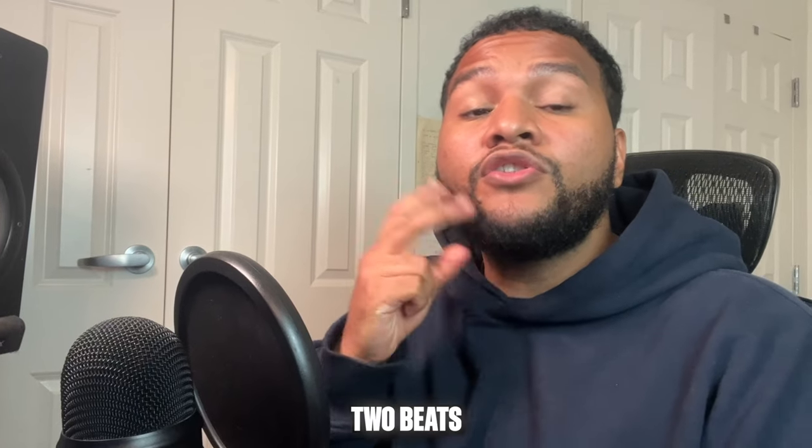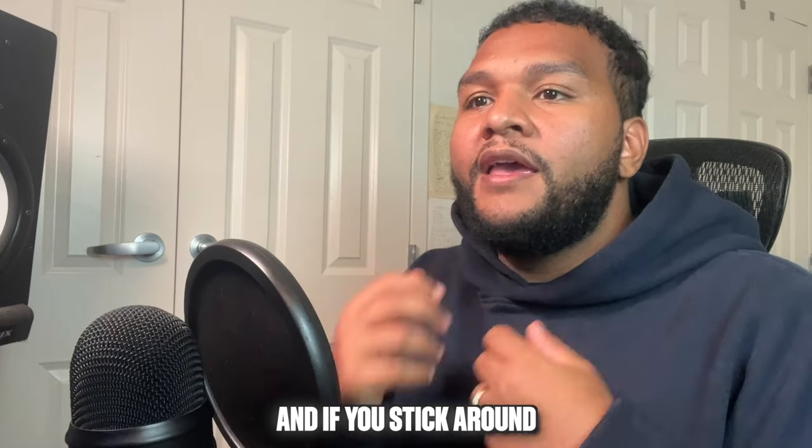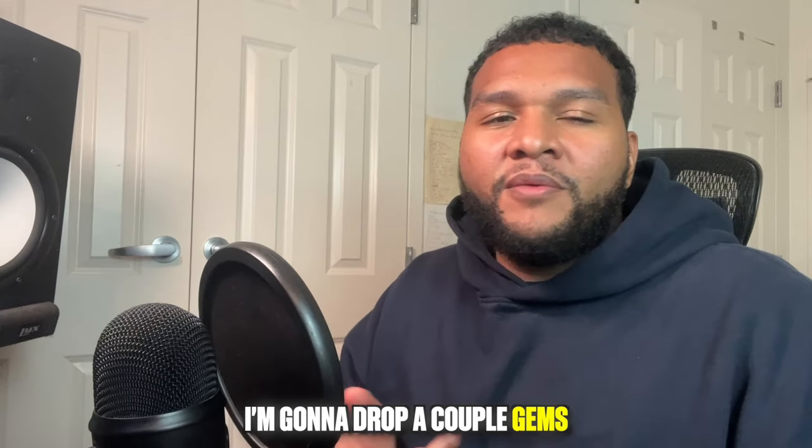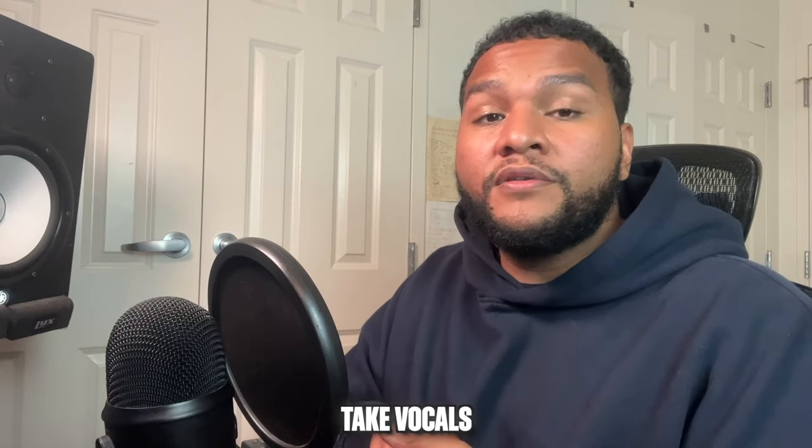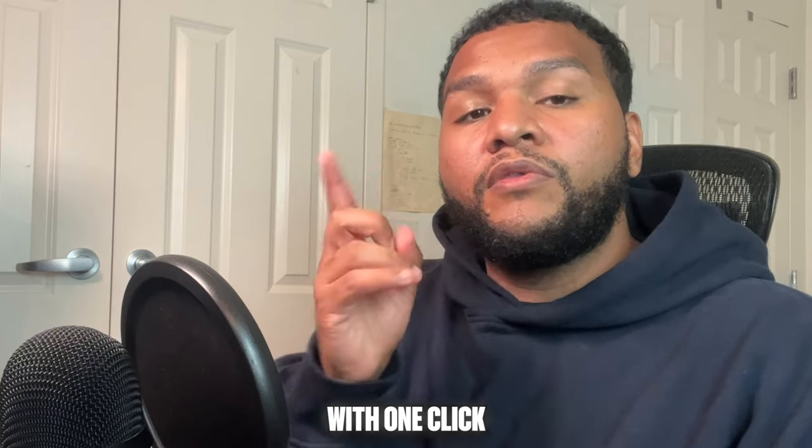In today's video, I'm going to be breaking down two beats that I made with samples. And if you stick around, I'm going to drop a couple gems as well as sites to make sampling easier. I'll also show you how to take vocals as well as drums out of a sample with one click.